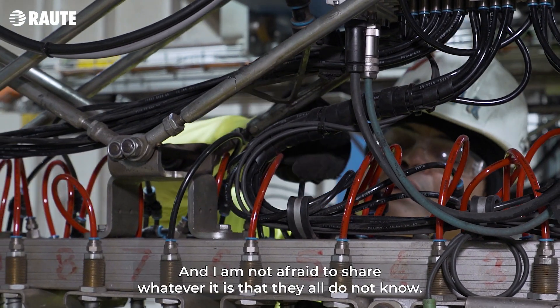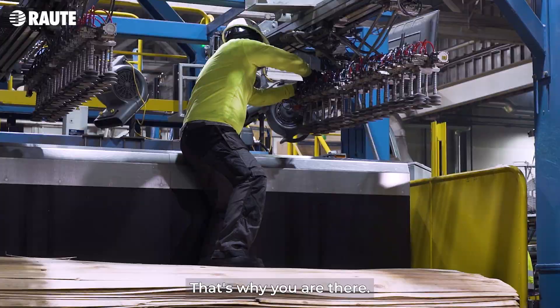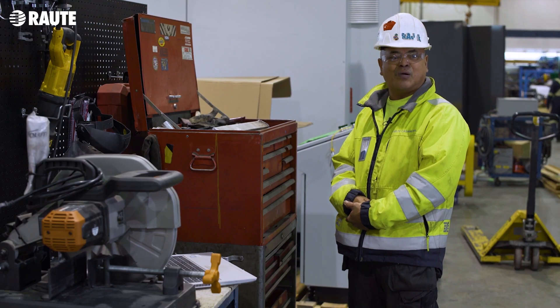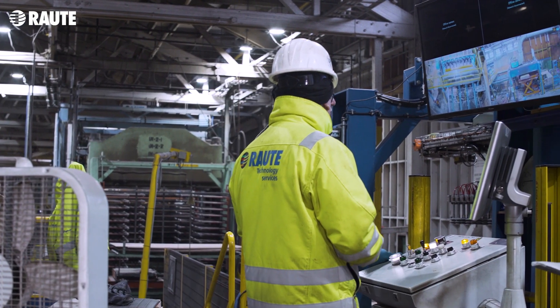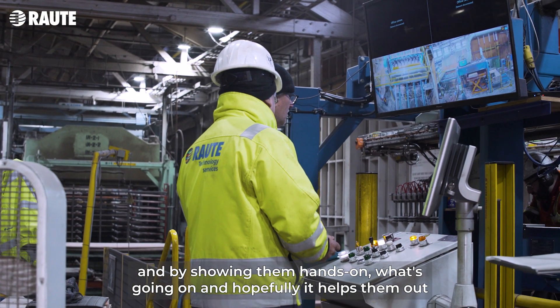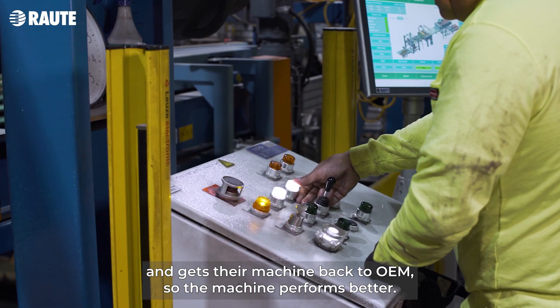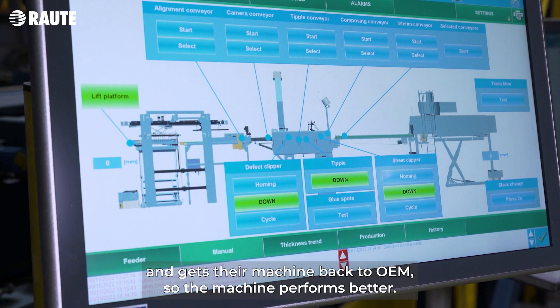I am not afraid to share whatever it is that the mill does not know. That's why you are there. If we're missing something, they ask you: 'Carlos, what is it that we are missing?' And you try to answer their question by showing them hands-on what's going on.